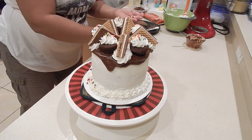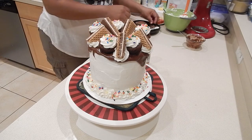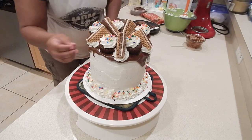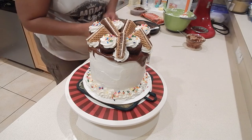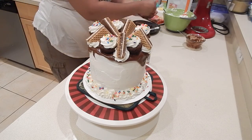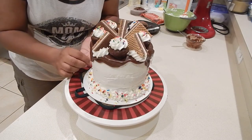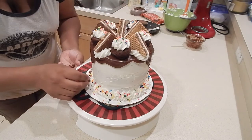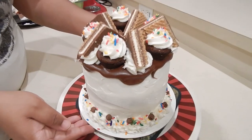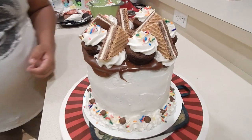You can get more creative — you can add some brownie pieces if you'd like, or M&Ms, or other candies. Right now I'm adding a final touch with some chocolate chips at the bottom. I do hope that you enjoyed this video — like, comment, and subscribe and let me know what you'd like to see next. Bye bye!